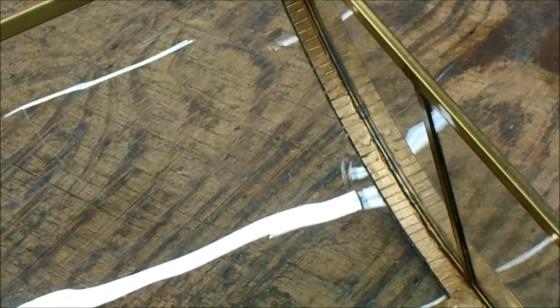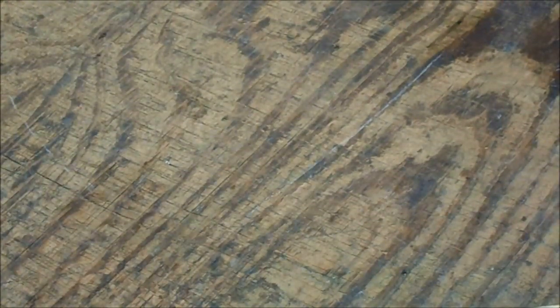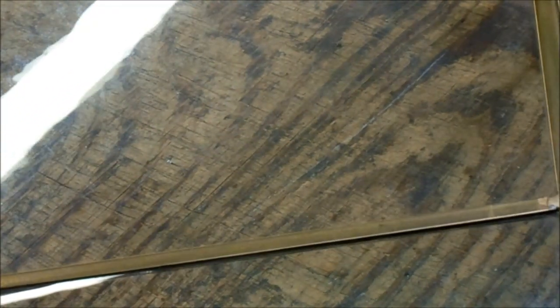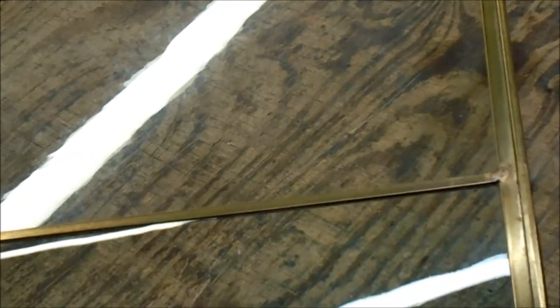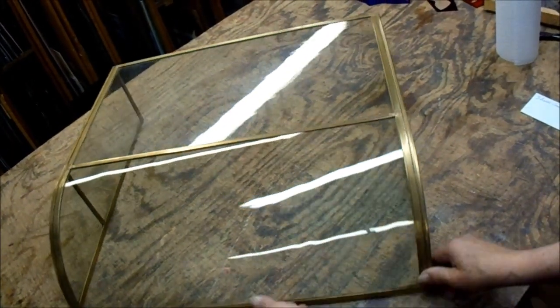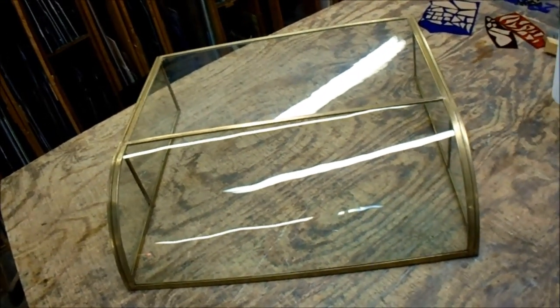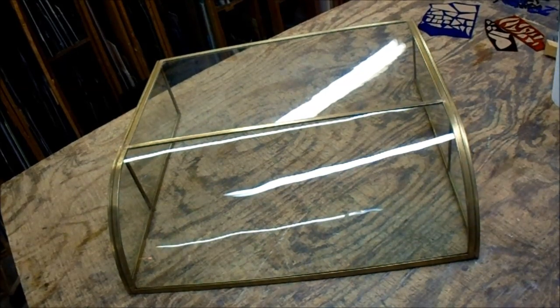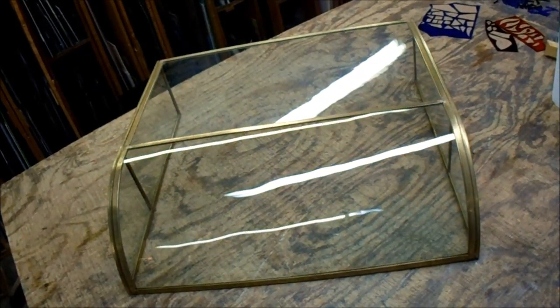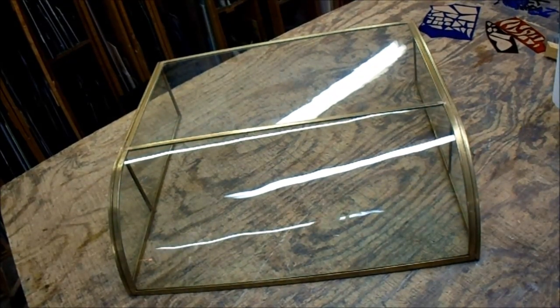Eventually, hopefully the woodworker will get around to getting it off of his get-around-to list, and eventually I'll get the base done. But that is basically the completed project. It was one of those things that I had been wanting to make for a while, to kind of prove that I could make it, and I did make it. Now I still have to get the woodwork done, but it was an interesting project, at least for me. Thank you, God bless, bye-bye.